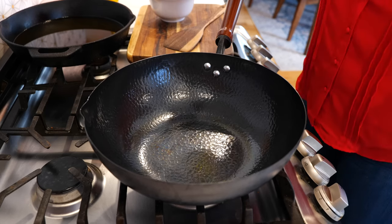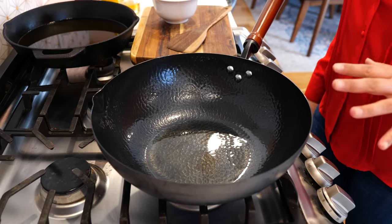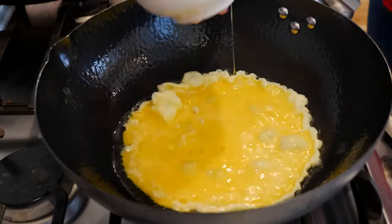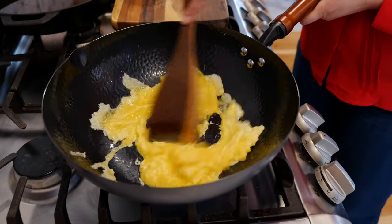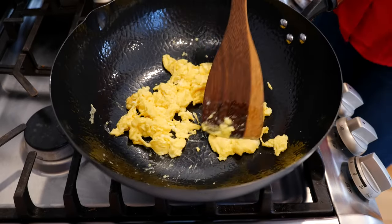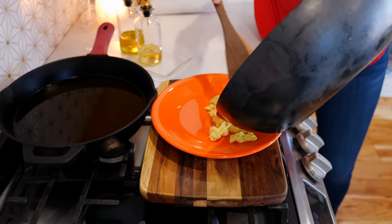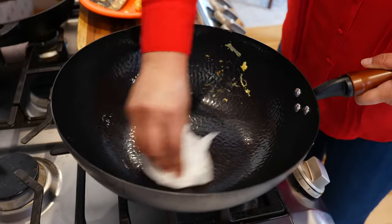Place your burner on medium-high heat and drizzle about one tablespoon of oil. Give that about 30 seconds to warm up — we want our oil nice and hot before we add our eggs. In the meantime, start beating your eggs. We do not want our eggs to burn, and surprisingly when you add enough oil and cook them quickly, your house is not going to smell like burnt eggs. Once your eggs are cooked, place them onto another plate.